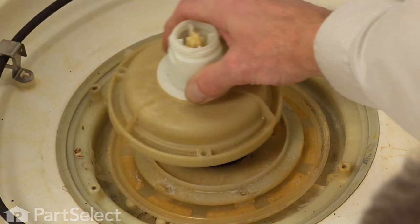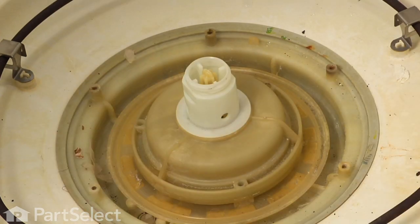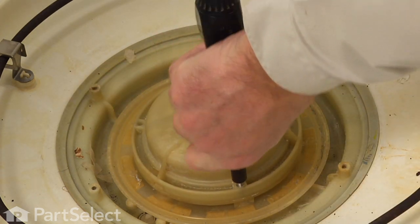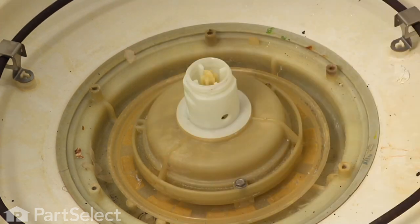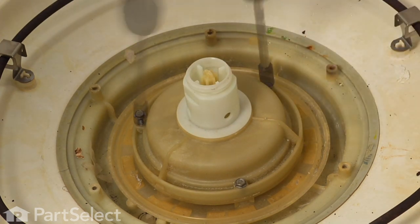Now we can reinstall the discharge cover. There are three little notches on that discharge cover that will line up with appropriate notches on the base. We'll reinstall the three five-sixteenths screws and put all three of them in before we tighten any of them.